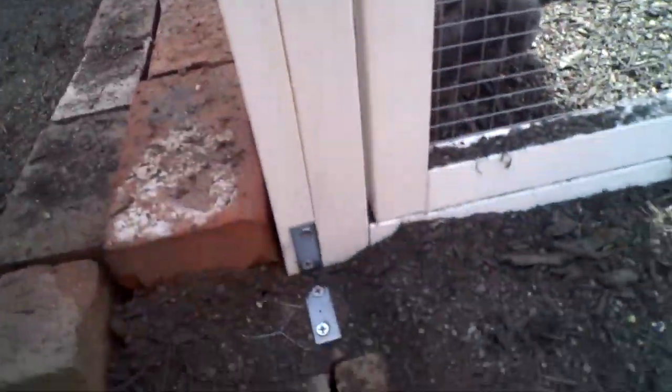I bolted it down. It's pretty light — not very heavy, about 70 pounds or so. If you live in a windy area, I'd recommend bolting it down. I bolted it down right here to the wood frame, as you can see.